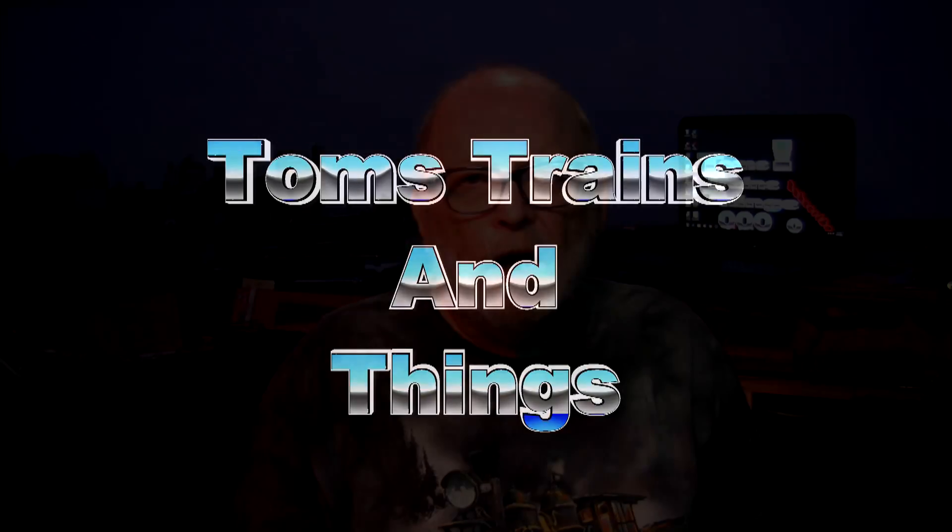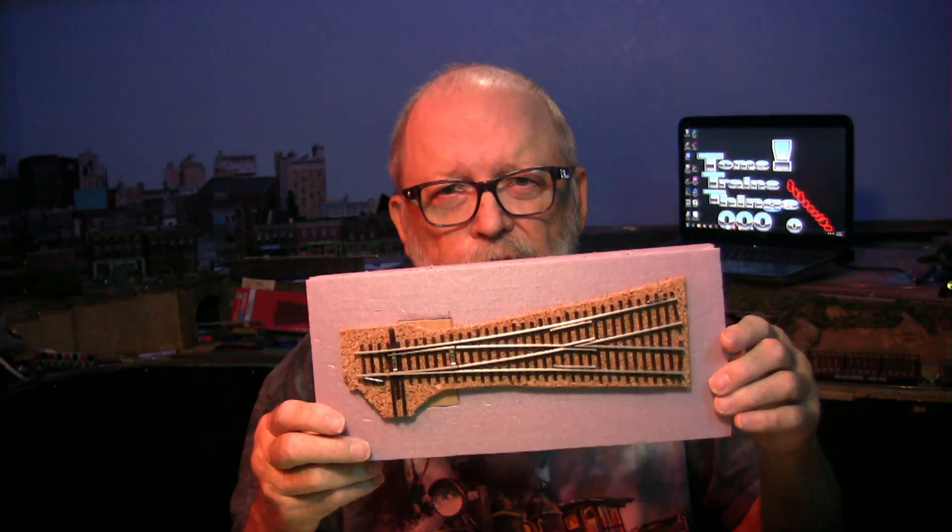We're going to expand a little bit on this project that I have right here that I did on a live stream a couple of weeks ago. Hi, I'm Tom Kovacek, and as you may have seen a couple of weeks ago I did a short live stream on this, but I didn't show you all the details of how I got to that point.